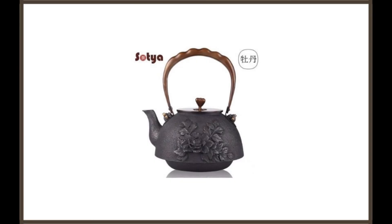Sotya Japanese Tetsuban Cast Iron Teapot. If you're looking to buy the best Japanese cast iron teapot, be sure to consider the Sotya Japanese Tetsuban Cast Iron Teapot. This is a unique cast iron teapot that features a series of different patterns printed all over the cover, and a selection of three different colors that you can choose from.